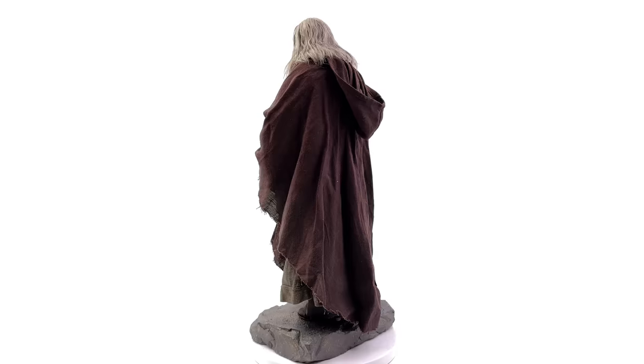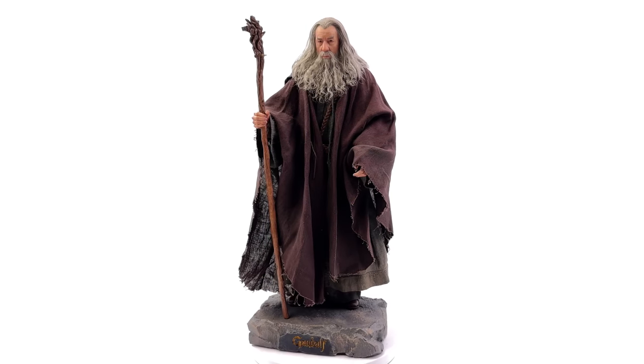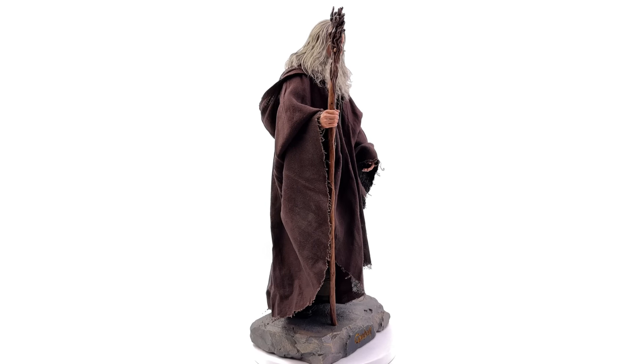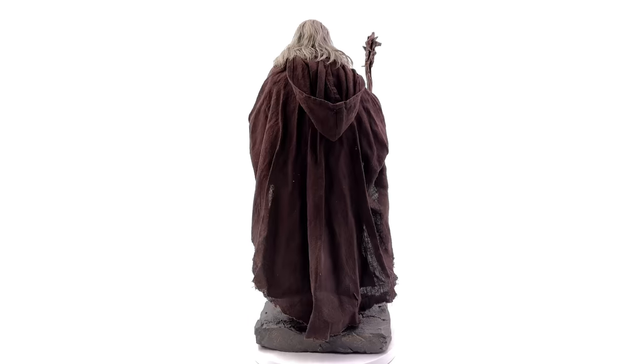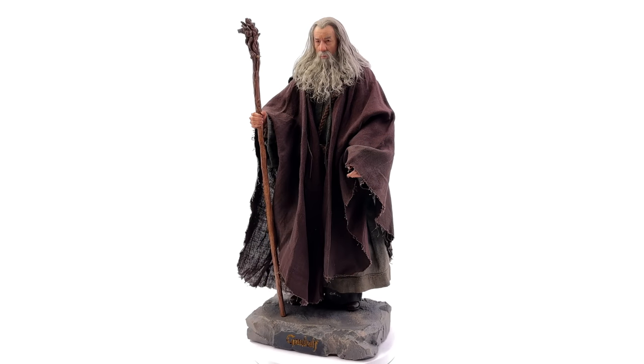We'll be taking a look at none other than Gandalf. Now I'm not the biggest Lord of the Rings fan — you all know this — but in preparation for making this video I actually watched the first film, so I've got a little bit more Lord of the Rings knowledge than I did before.